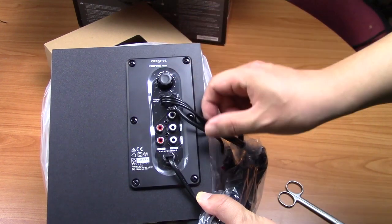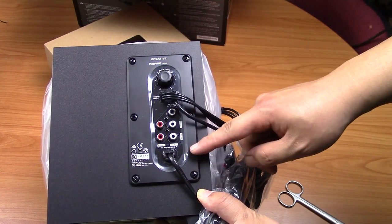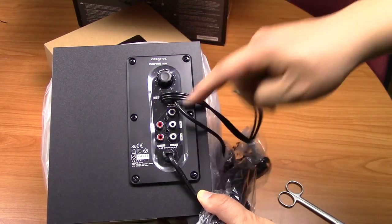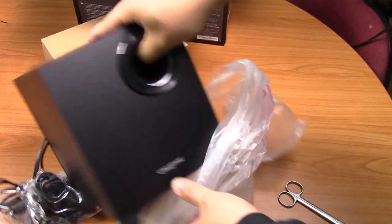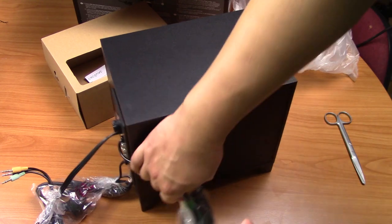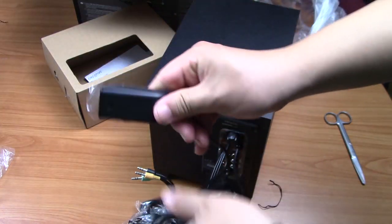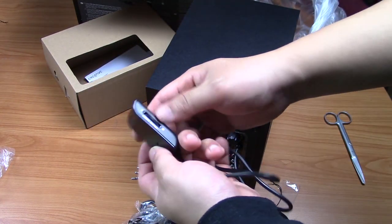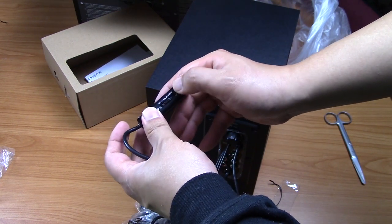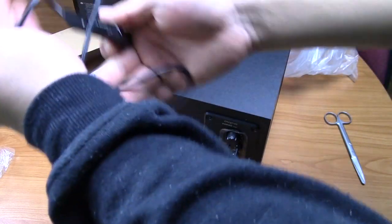So we've got bass level, audio input, front, rear, right, left speakers. The audio input goes to your computer and these go to your speakers — it's all pretty simple. There's a remote control, let's peel that off. Volume on and off: off is to the right, on is to the left. That's it, just volume control on this thing.